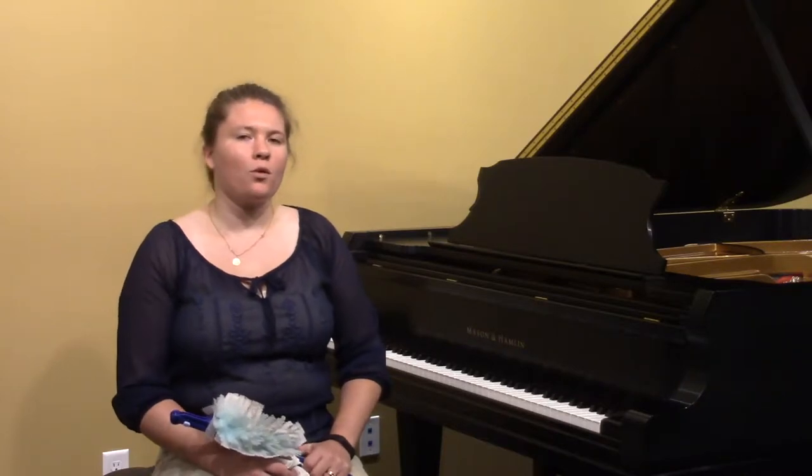Hello and welcome to Hulbert Piano. I'm Jessica Meir and this is how to clean a piano. For cleaning such a fine instrument, you would think that you'd need a specialized solution, but simple water works best.